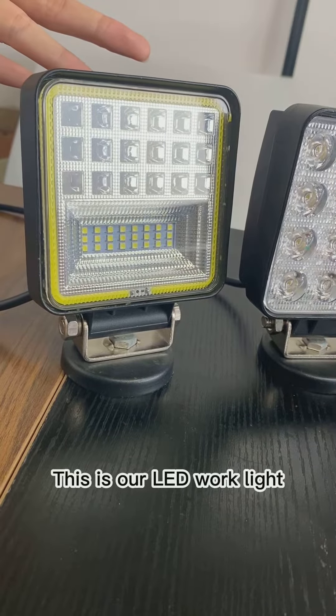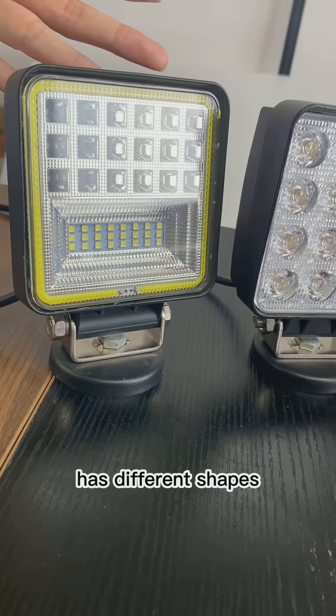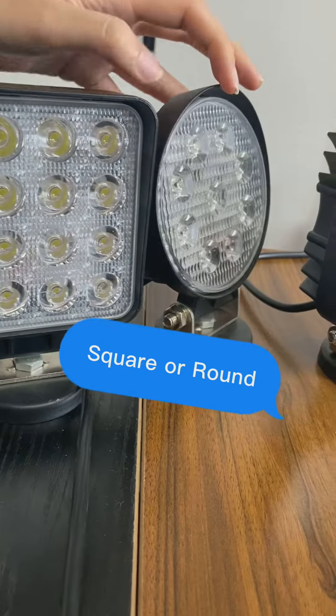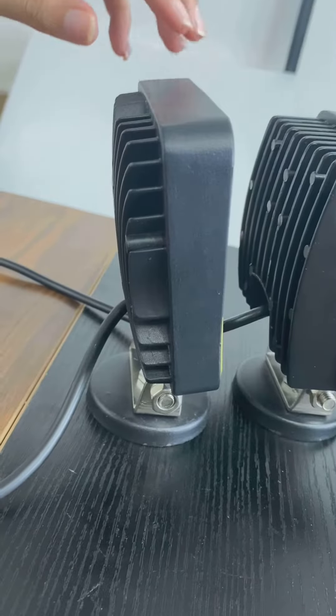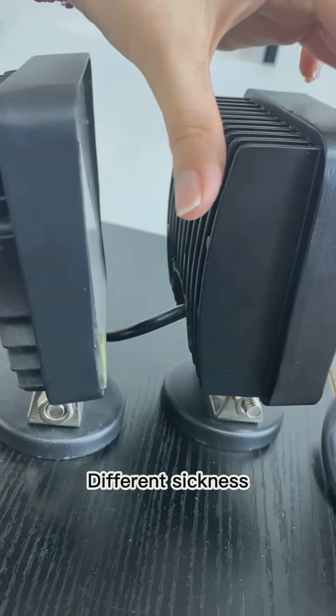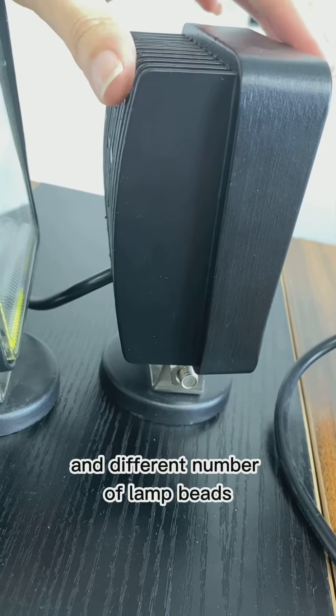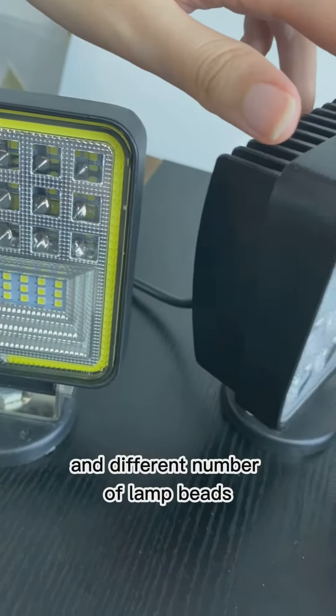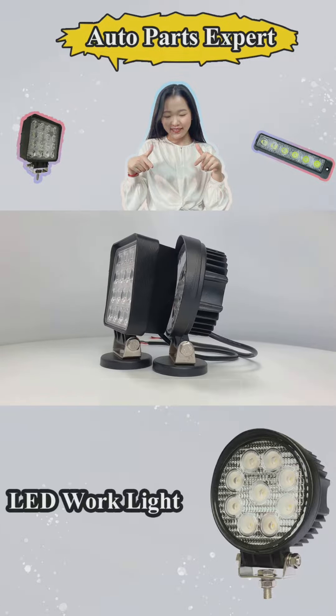This is our LED work light, it has different shapes and different thickness and different number of lamp bits. Let's start our product showtime.